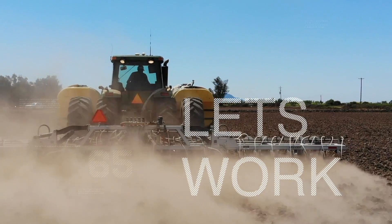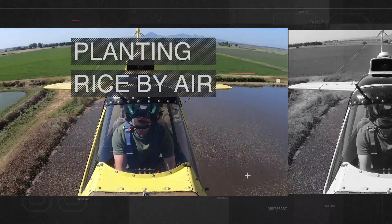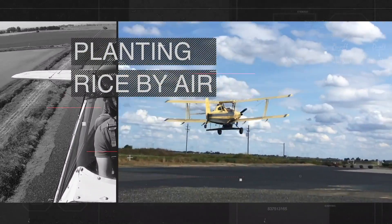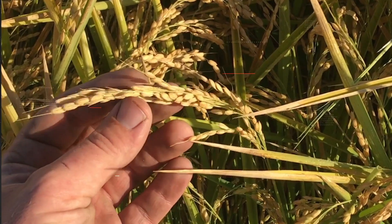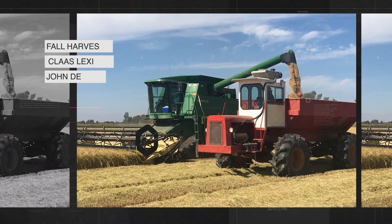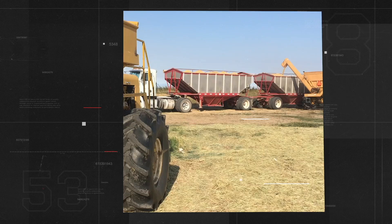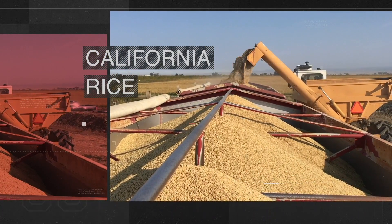Alright, let's work. It's the 2020 crop year. My name is Matthew Sleiger. We're out in California planting rice by air. Welcome to the rice fields. Ride with me from planting to harvest. This is California rice, my friends. You're watching Rice Farming TV.